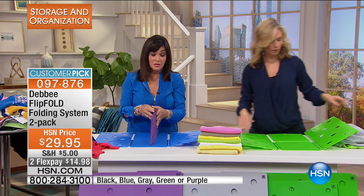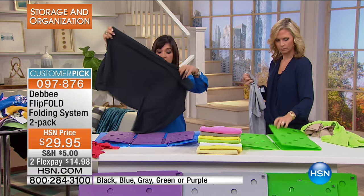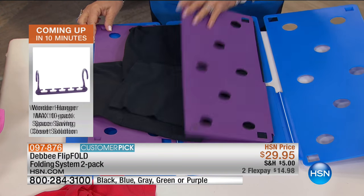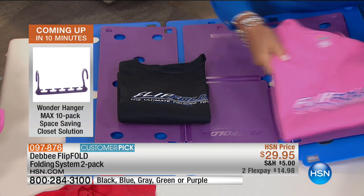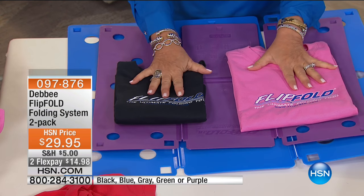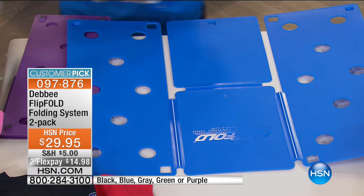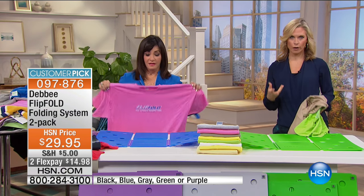We call it junior not because it's only for kids' clothes — it just folds to a smaller dimension. Here's an adult shirt folded with the Flip Fold Junior: fold the bottom of the shirt to the edge of the board, flip, flip, flip and fold. This is seven-by-ten; the regular Flip Fold is nine-by-twelve. So if you're packing, in a college dorm, or have a smaller space, you might want the junior. You can also fold hand towels, boxers — anything you need to fold.